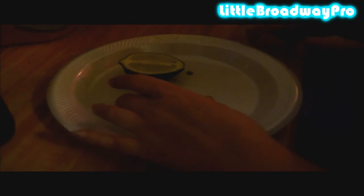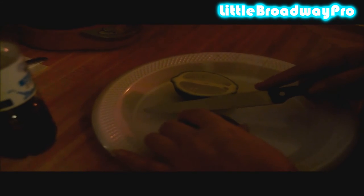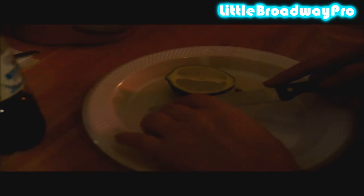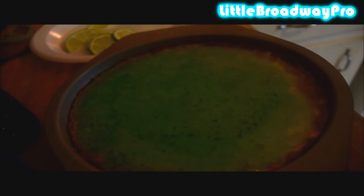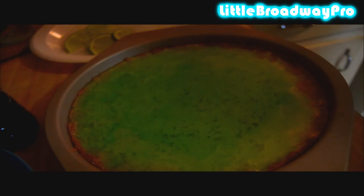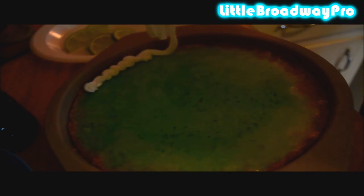After your jello has set, cut five quarter lime slices to put on top as garnish. Then do your whipped cream — or in my case cake icing — using a star tip. Just screw it on and pipe it around the rim of the pie.